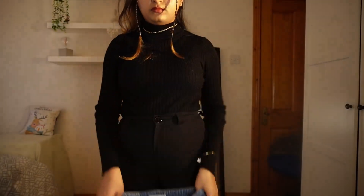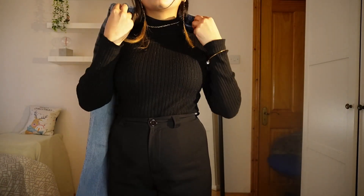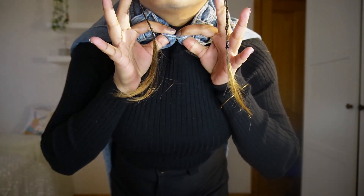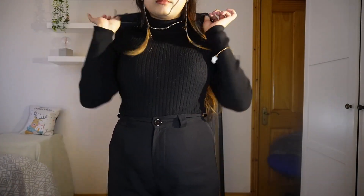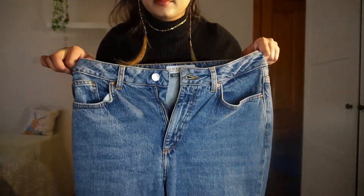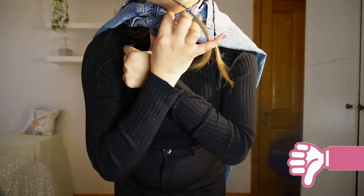You can see if the pants fit you even without trying them on. Just hold the corners of the pant and pull it around your neck from behind like a cape, and try to bring the corners together. If it just about touches, the pant is the right fit for you. If the corners won't meet or you're trying hard to bring them together, the pant is going to be tight. And if the corners overlap and cross each other, the pant is going to be a bit loose.